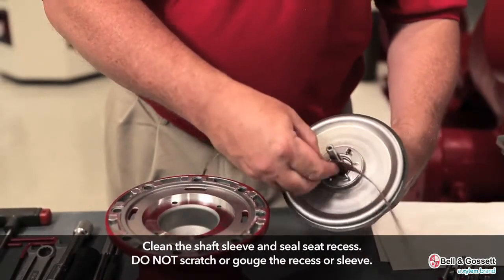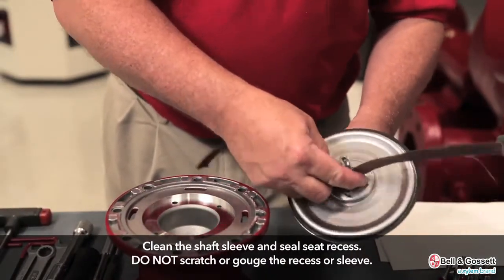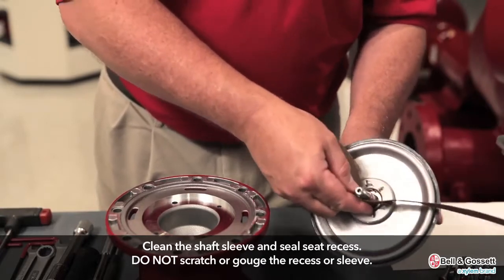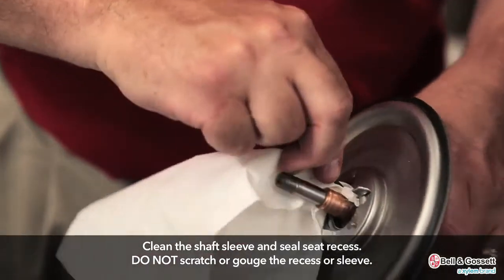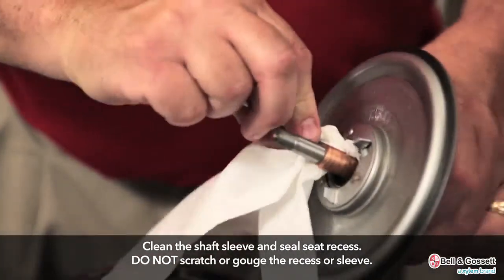Now, reassembly. Clean the shaft sleeve and seal seat recess. You can use crocus cloth in order to polish the sleeve. Do not scratch or gouge the recess or sleeve.